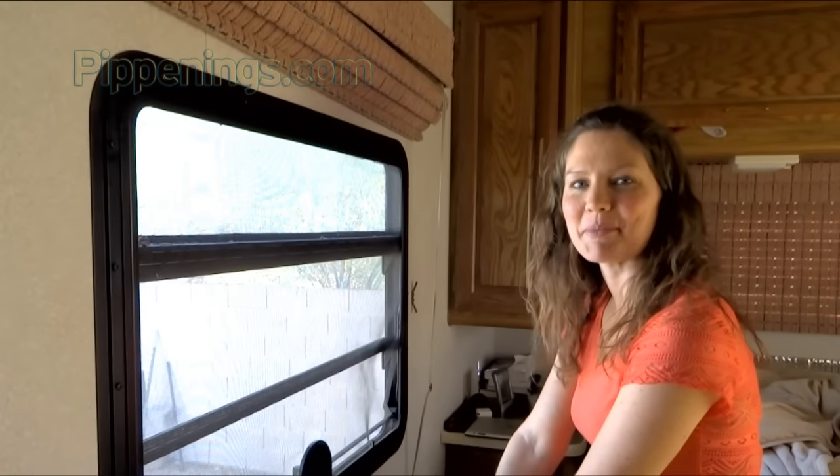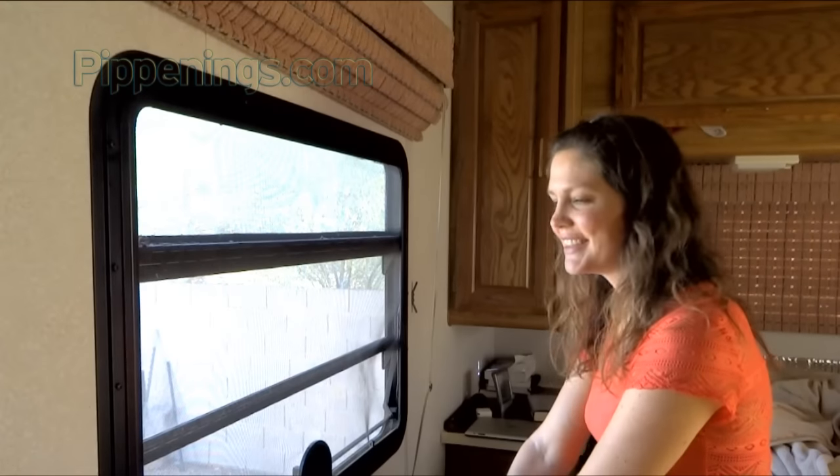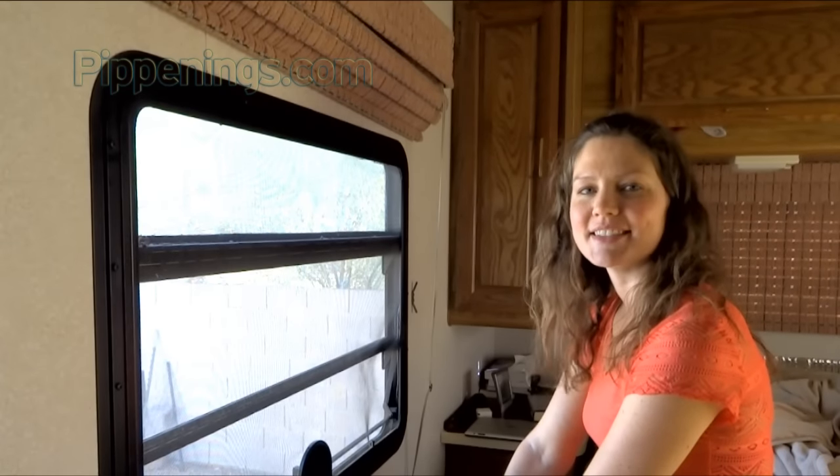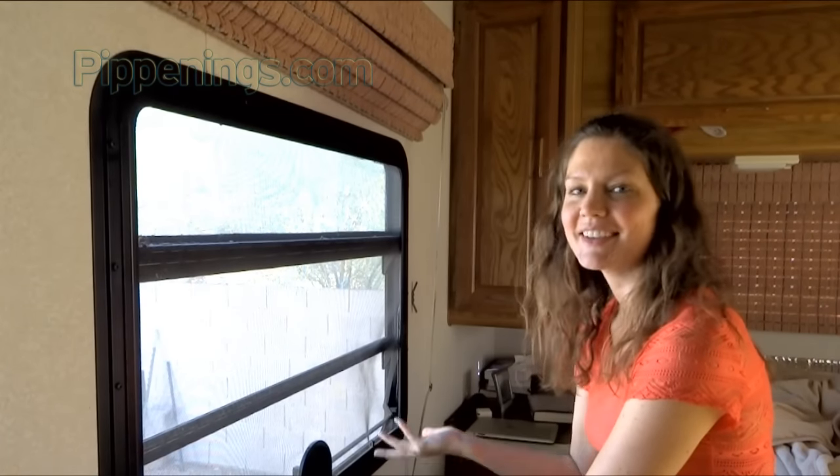Hey, thank you so much for watching. I'm Pippi Peterson. So if you've got an RV, you may already know that they're not that great at insulating, whether it be hot outside or cold outside.